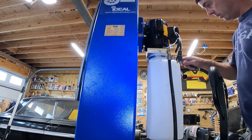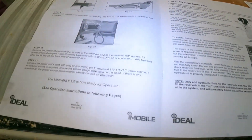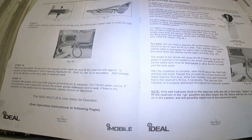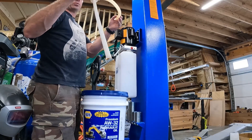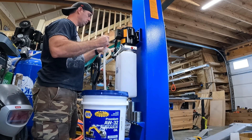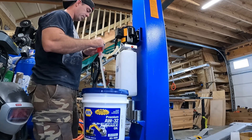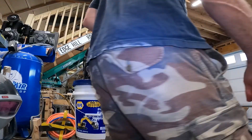Now I think all I have to do is put in fluid here. Theoretically, I could plug this in and run it. 12 quarts of non-detergent, non-foaming hydraulic oil — SAE 10 or AW32 or equivalent. I went to Napa and got some AW32 transfer pump fluid. This is going to take forever. I filled it to just under the max mark. Now let's see what this thing can do.